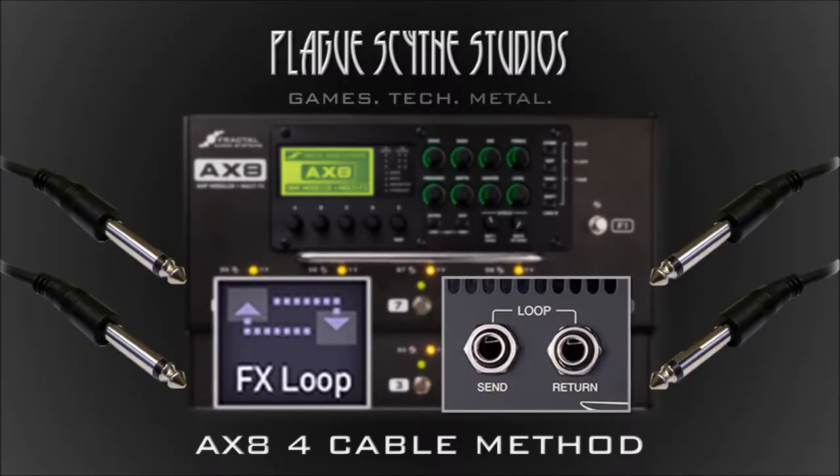Welcome back to PlaySci Studios everyone. Today I'm going to be showing you how to combine your analog gear with your Fractal AX8 by playing your real tube amp through your AX8. I don't mean playing your AX8 through a tube amp using the four cable method — I already covered that in a previous video. I'm talking about taking your real amplifier and substituting it for the amp block in your signal chain.